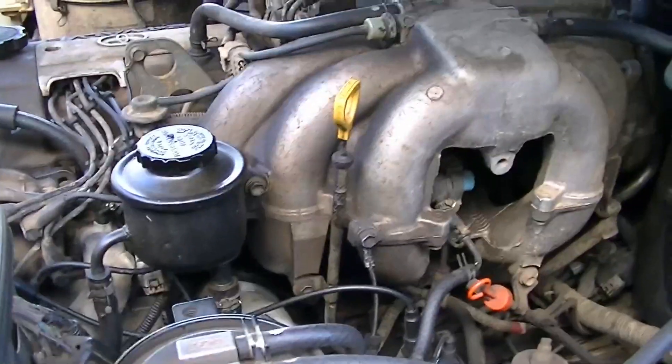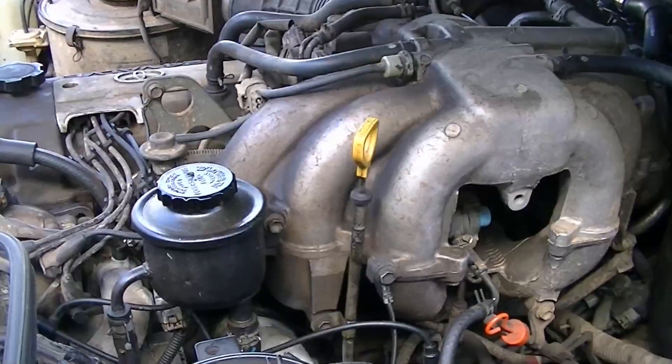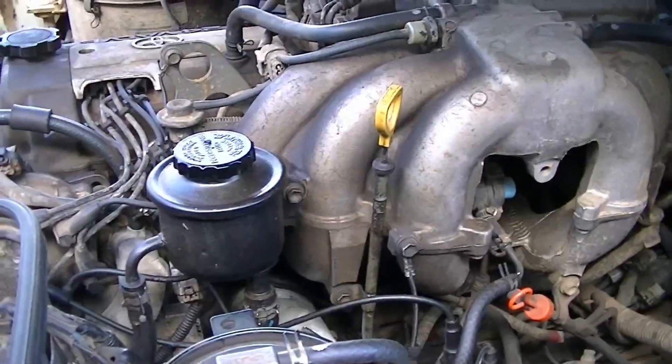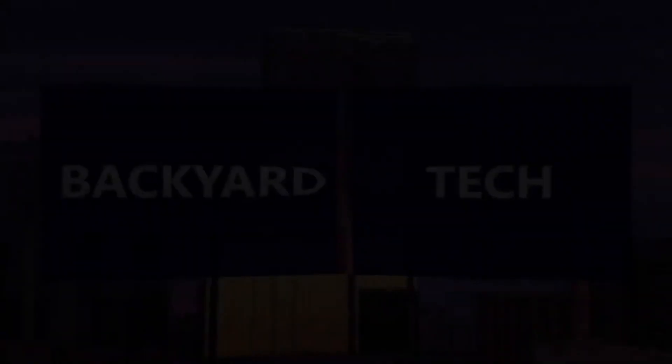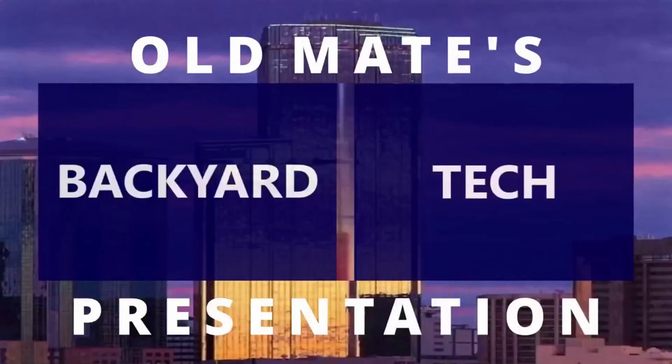Job done. Stick around — we'll see what else crops up. We have got another video actually — I've got to talk to you about my Toshiba satellite laptop. Anyway, there we are. 80 series video. Have a good one. This has been an Old Mate's Backyard Tech presentation.